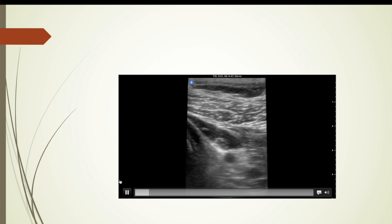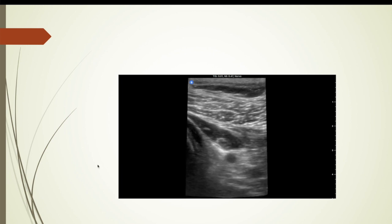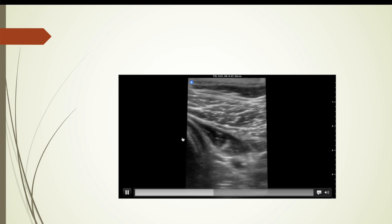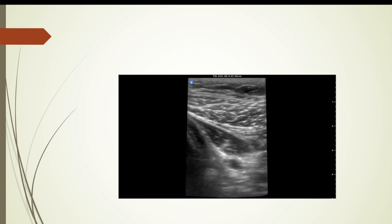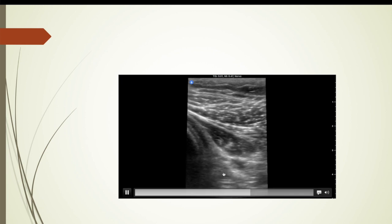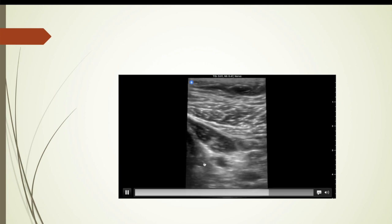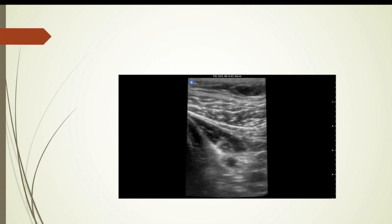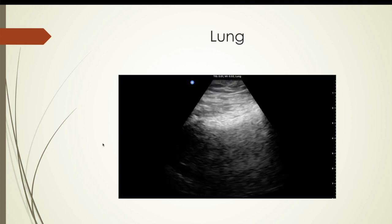Here are a few scans I did. This one is an infraclavicular block — I just did the anatomy scan, and I tend to go more lateral as you can see. You can see pec major, pec minor, and the cords around the axillary artery. The view is excellent, and this was my first time using it with the nerve preset setting.